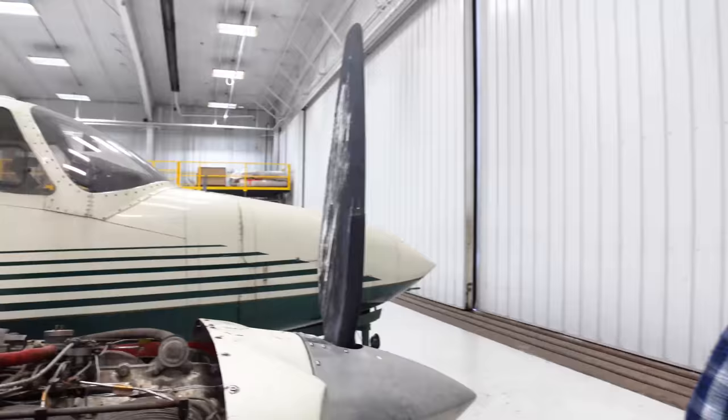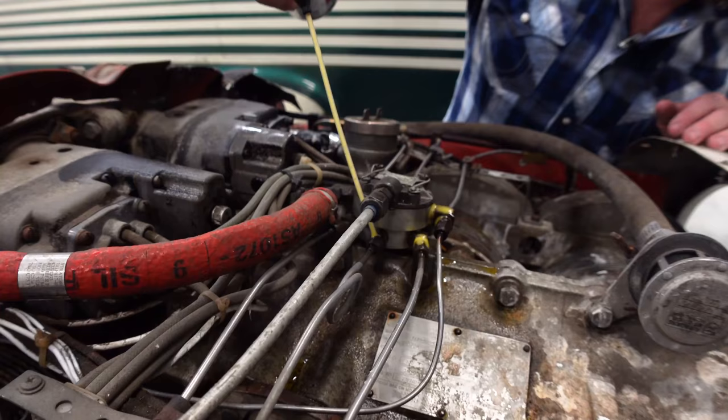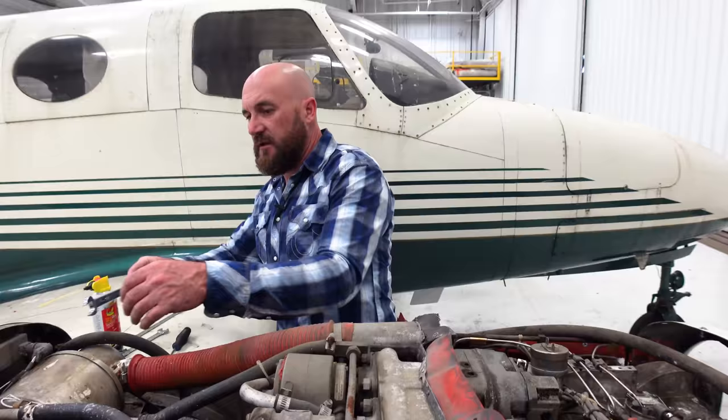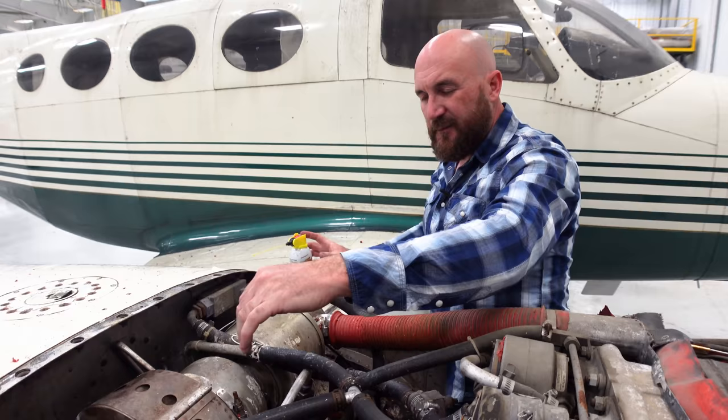When you're working on one of these things, you just have to pre-soak everything because everything's corroded. As I'm working on these I'll just see a bolt and I'll soak it down just in case I have to loosen it up at some point, because the last thing I want is something to break or strip out. I'm going to crack open this turbo line.